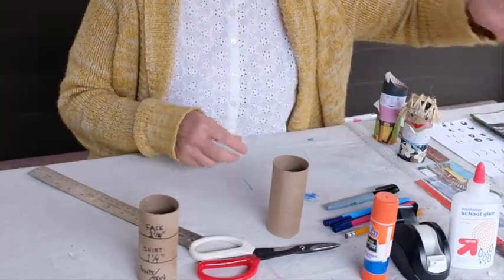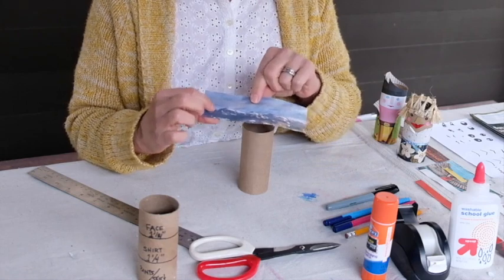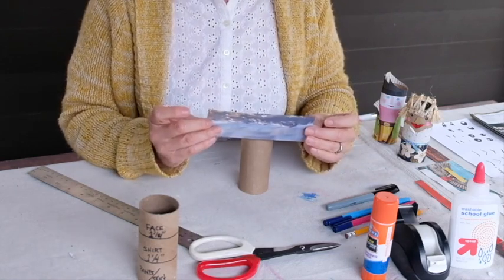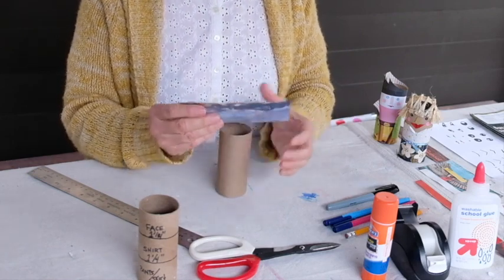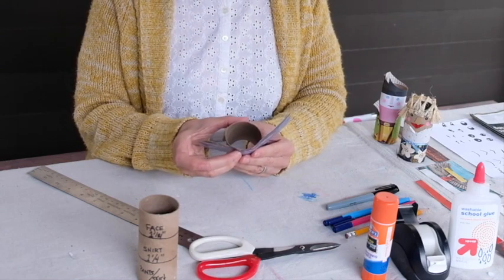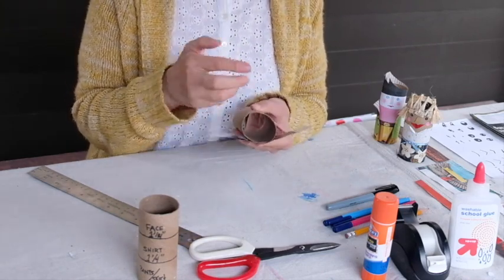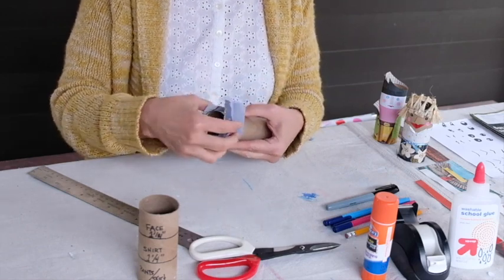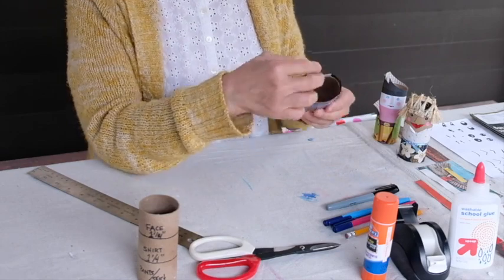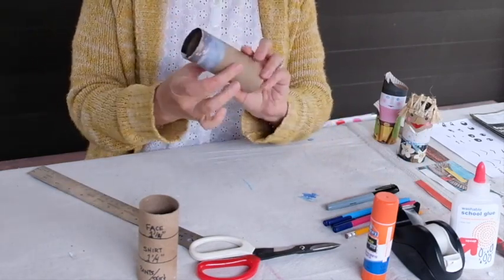I've pre-cut mine to make this go faster. I chose a turbulent stormy sky with a mountain range in the background — I thought the blue would be the face and the mountain range would represent the hair. I cut it about an inch and a half instead of an inch and a quarter so the hair pops out a little over the top. I pinch it together, wrap it around, and I'm going to use tape to tape it down to the toilet paper roll. Face layer done — easy!